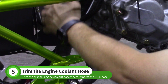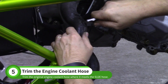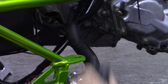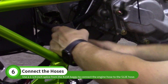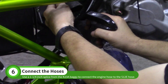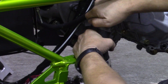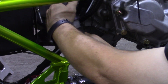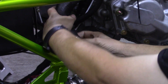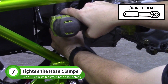Trim your existing engine coolant hose where it meets the S12E hose. Slide 2 hose clamps onto the S12E hose, then use the larger splice from the K23A bag to connect the hoses. Tighten the clamps with a 5-16ths socket.